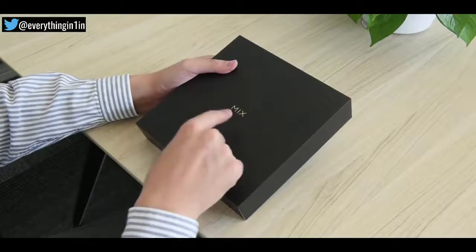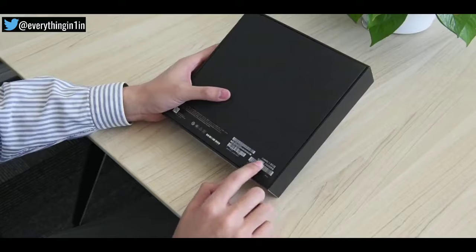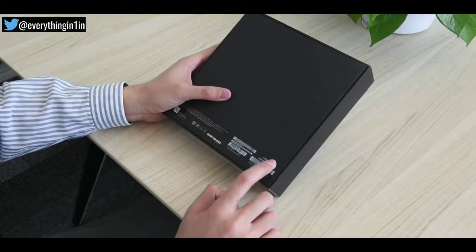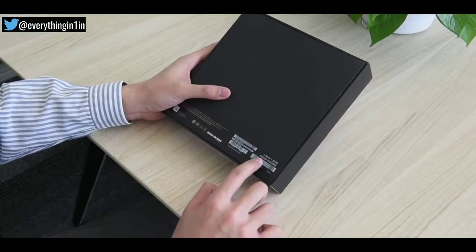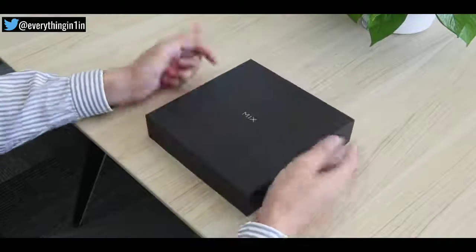The packaging look is quite simple, with a Mix branding on the front. Flipping it, you will find that this is the 8GB RAM variant, coming with a whopping 256GB storage. Let's unbox this beautiful piece of phone and have a first look at its beauty.